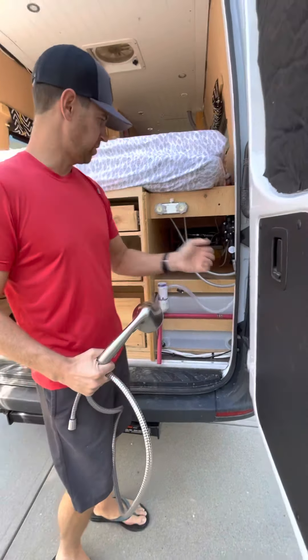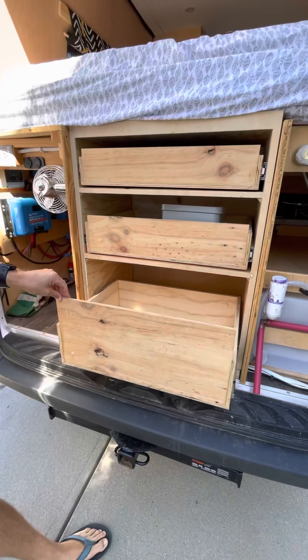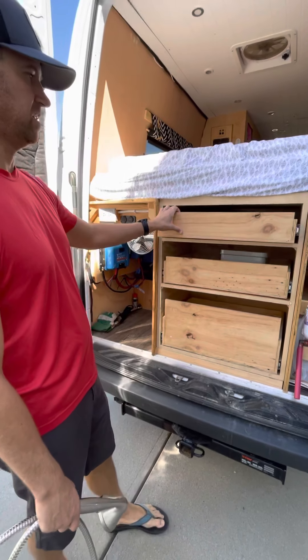You can see our water pump, and then just some storage areas here. These shelves — we originally had them going the other direction but did a rebuild. I flipped it this way so we could continue to use the shelf that was designed to fit in this space.